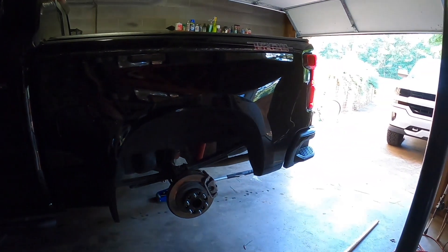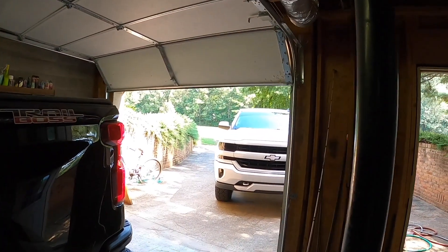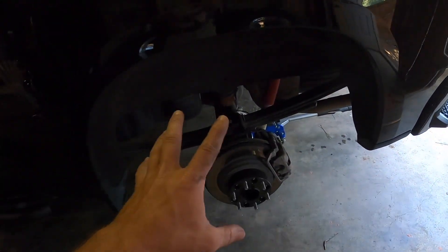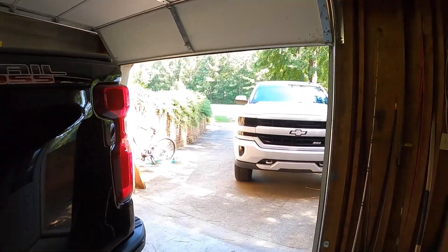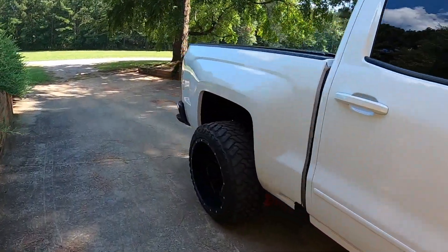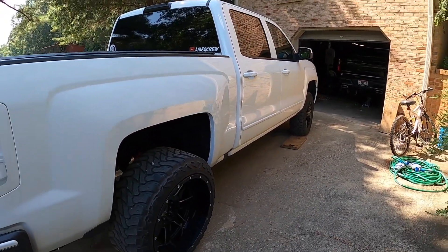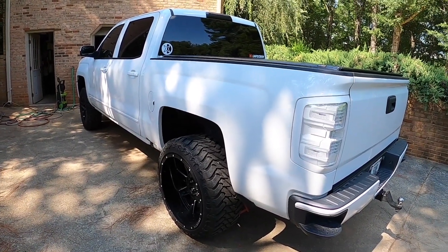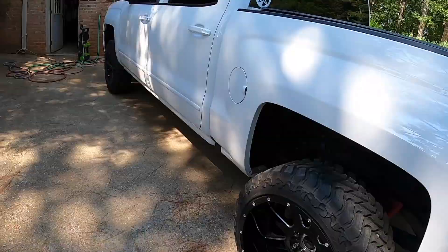I was about halfway through swapping this back and figured we might as well throw the two inch wheel spacers on — baby squat — and see what it's like with the 22x12s, because it was so sick on here. I'm gonna take the rear ones back off, throw the spacers on there, rock them for a bit, see how wide this thing is, see if it'll turn, see if we could rock some 14-wides on this thing.